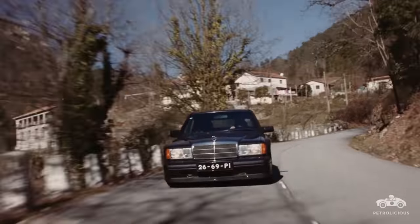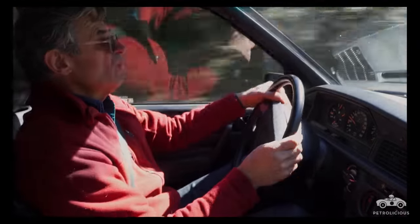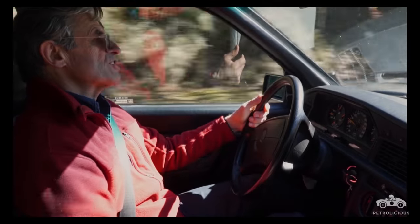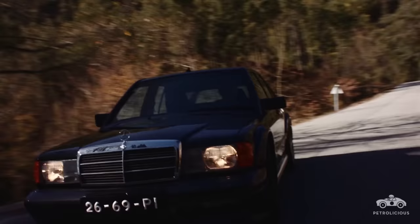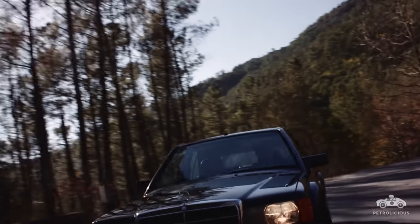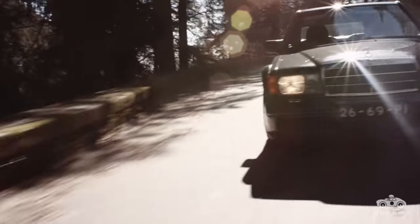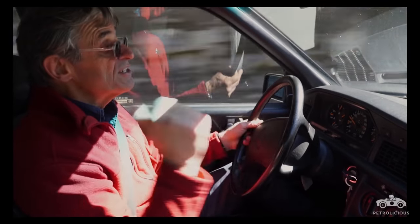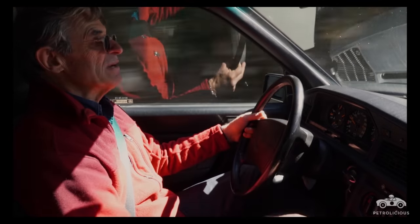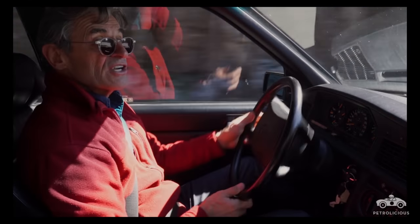Cars like this are obviously at their best when you're really using all you've got — revving the engine, using the power, using the speed. It's then that its somewhat outrageous looks come into their own. Because you do need that dam on the front to hold your nose down, and you do need a bit of wing at the back to keep downforce on the rear wheels so you can get all your power down when you're chucking it round a corner.